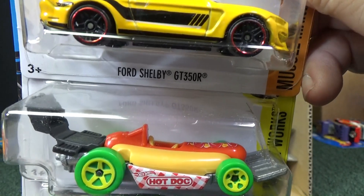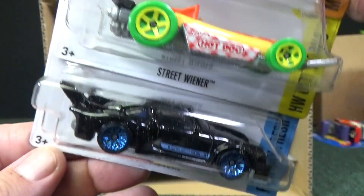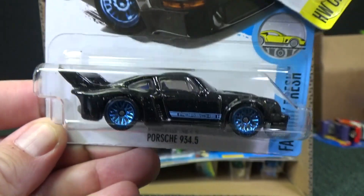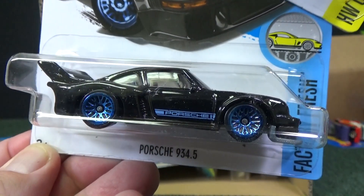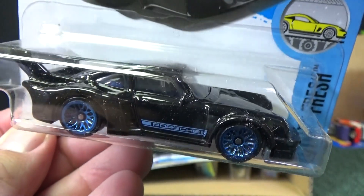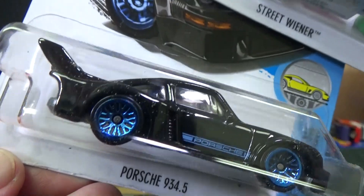Ford Shelby GT350R. Look at this — hot dog, fun stuff! Here's Porsche 934.5 in black. Good use of the colors. Blue lace wheels — haven't seen lace wheels in a long time. Porsche, lace wheels, blue decos, blue wheels. And it does look like it has blue windows — clear windows, blue interior.